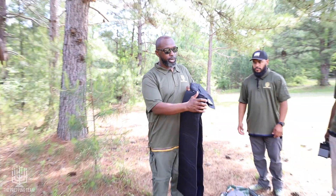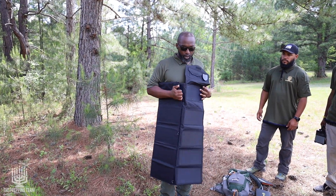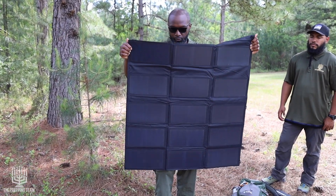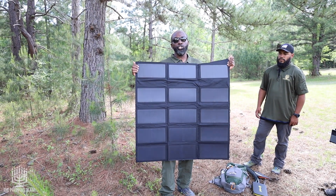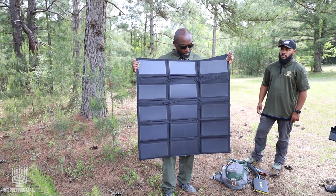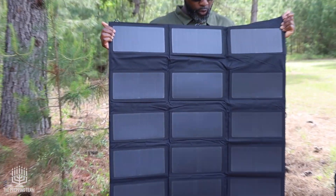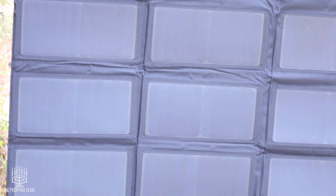The size of it allows — you see it rolls straight out — allows for a lot of sunlight intake. This unfolds to about 12 by 7 feet. It's 100 watts, 18 volt, monocrystalline solar panels. It does fold up into a nice package, but again, it's very weighty compared to other items in your bag.